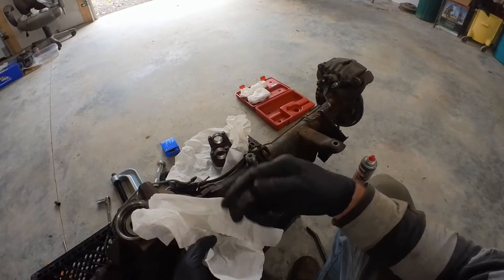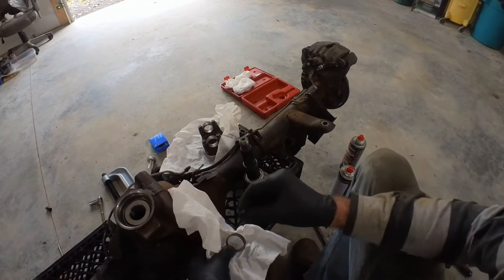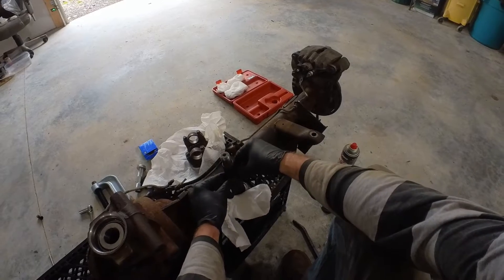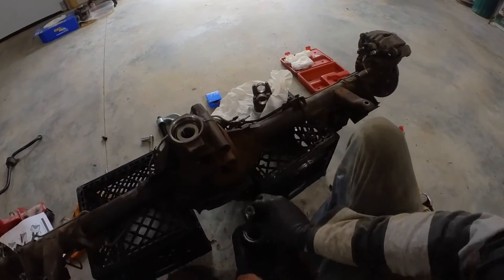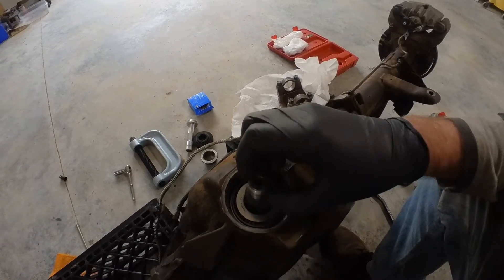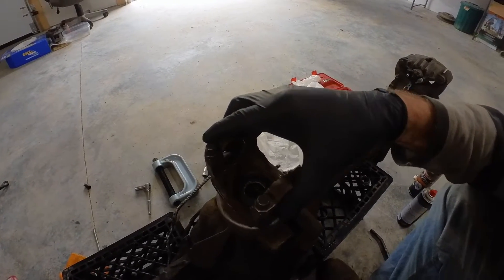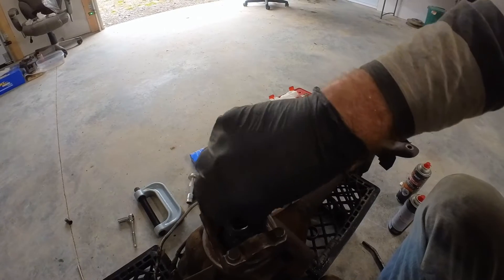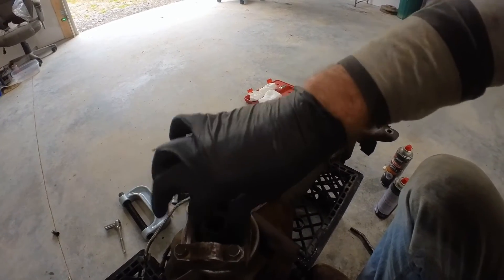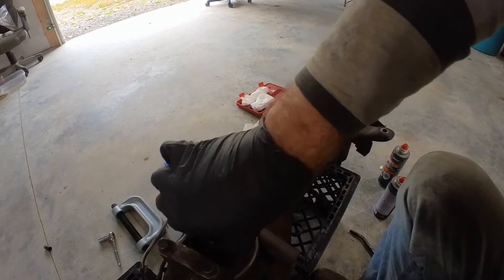This is a crushed sleeve eliminator and it comes with shims to get it set just right. It slides down in place of the crushed sleeve, and I've already done this so I have the proper amount of shims that I need. I found out about these crushed sleeve eliminators on the internet, but one thing I couldn't find was exactly how it works — I actually struggled with it at first but figured it out now.